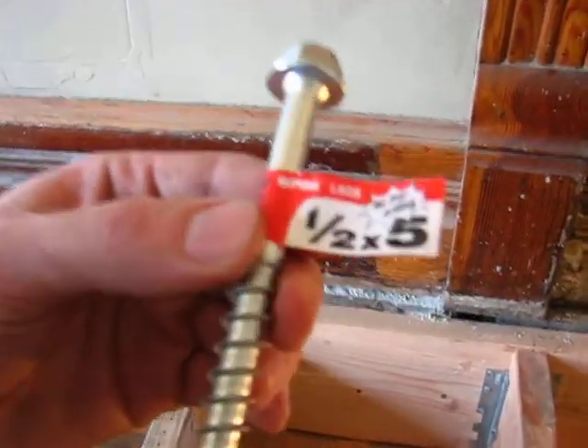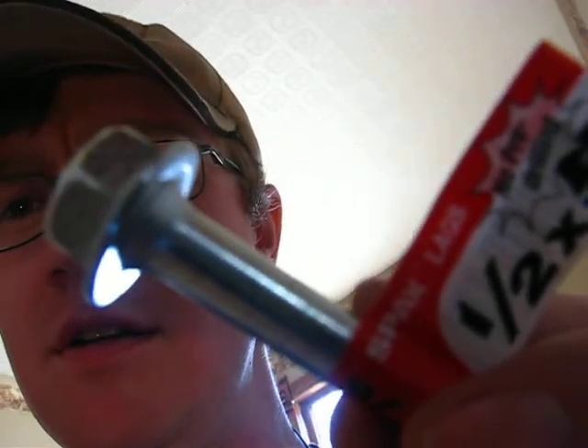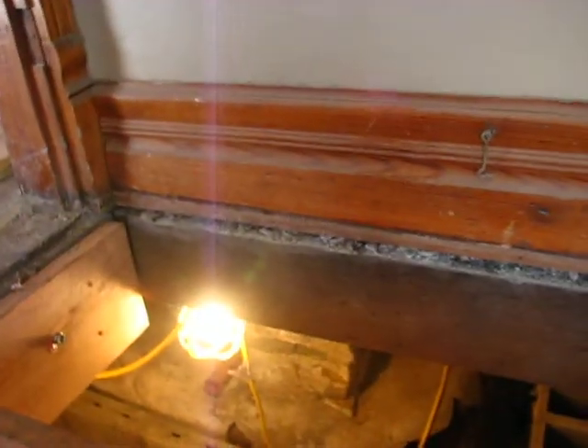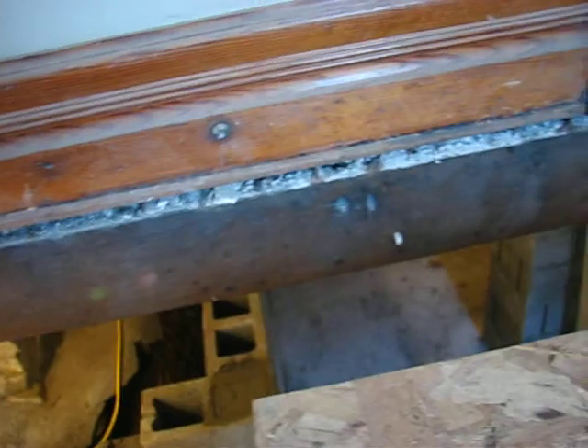They say no pre-drilling — you can see the sticker here, no pre-drilling. Well, that might be the case in pine, which actually it is because I used them in this beam that goes down the length of the basement. However, in the old native timber over here, they just kind of sit there and spin and don't do anything.